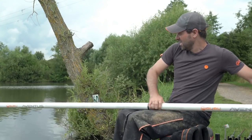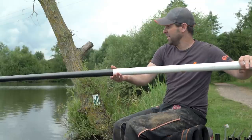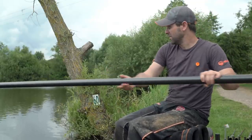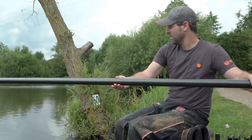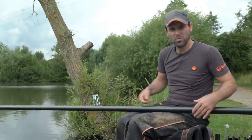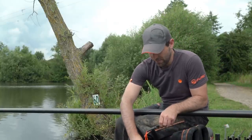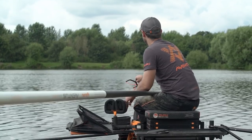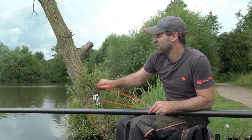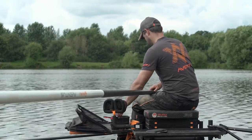Once I've got control of him, I'd like to show you a little tip I do quite a lot. Obviously we're feeding quite heavy and keeping the swim going. What I like to do is when he behaves himself — as soon as the pole's balanced on my lap — I'll lean my arm on it and feed again. It's really important to keep the swim going, especially in competition, because you want the fish to be waiting there as soon as you ship back out.